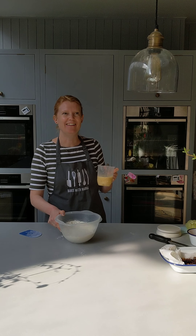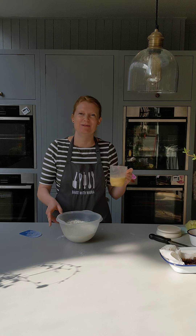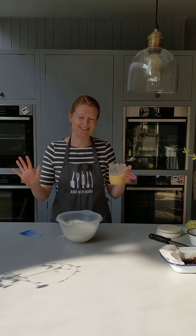Katsi and Claudia say hi and Katsi wants to be in the video. Benny is head of tech — I have no idea how it works, I just bake.